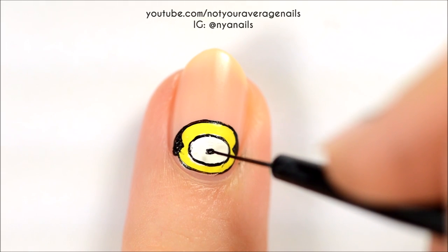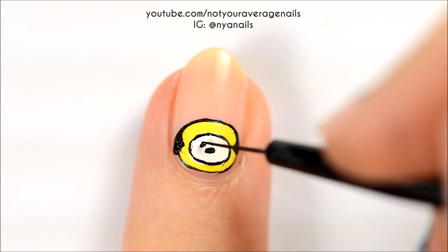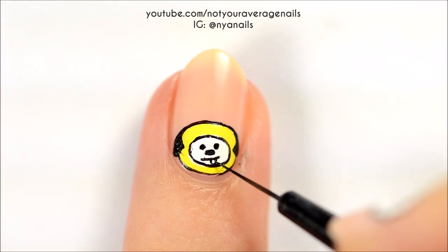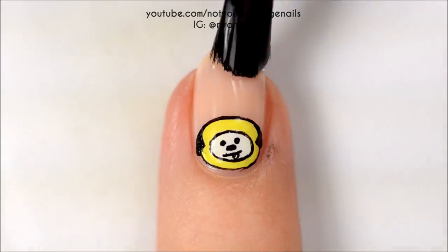Keep using black to add the nose, eyes, mouth, and tongue. Seal in your design with a top coat.